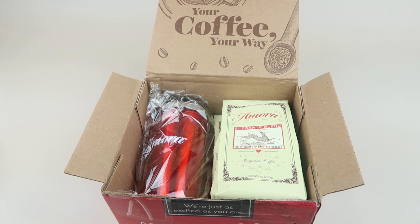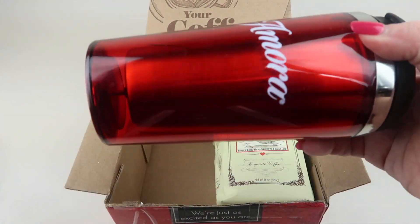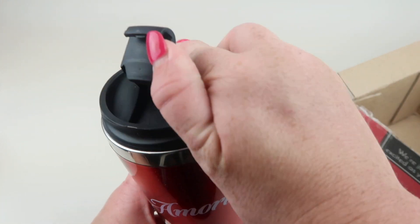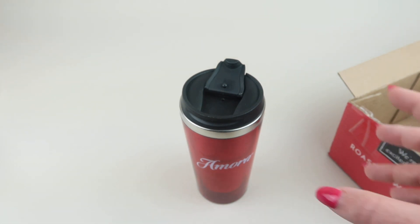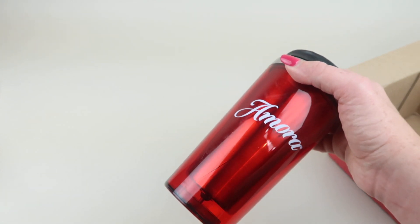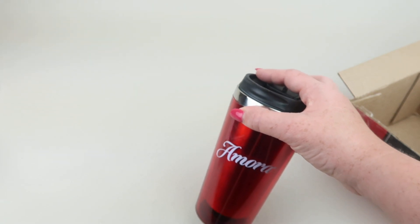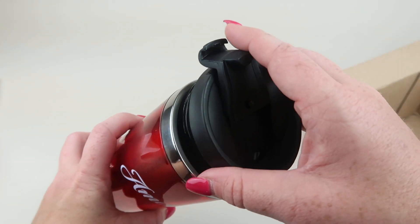As you subscribe to Amora coffee, you get free items in your box. This item is a little travel coffee mug, which you get in your fourth or fifth box. In your second shipment you get a free scoop, in your third shipment a free canister to store your coffee in, and this travel mug comes in your fourth and fifth shipments. You can also get a free coffee maker — a $90 value — with details in your first box.